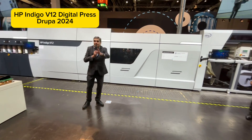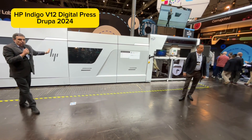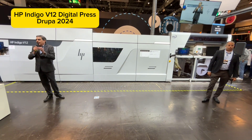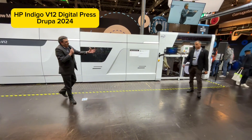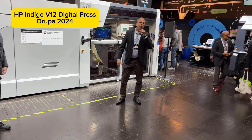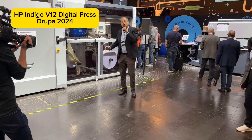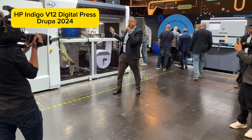In the next few minutes, we're going to walk through the new LEPX technology, show you how the press works end-to-end, and talk about all the value the HP Indigo V12 Digital Press can add to labels and packaging. With me today is Mati Zilberberg, who manages the system engineering of the HP Indigo V12 Digital Press, and he's going to walk us through the press and show us all the goodies designed here.